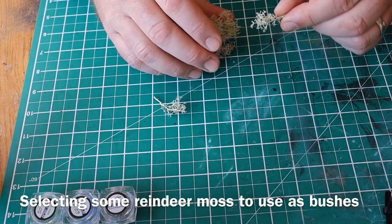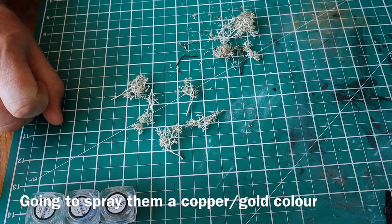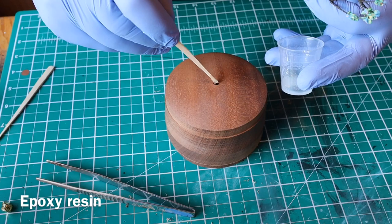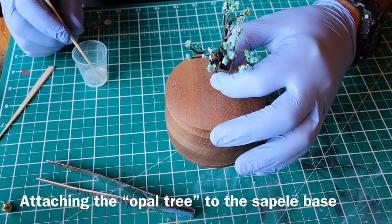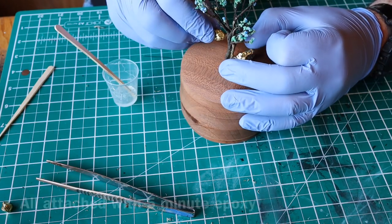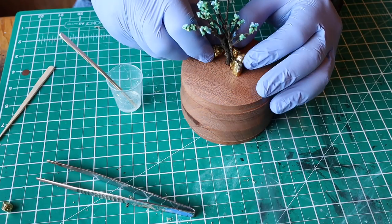I've got some lichen and I'm breaking off a few little twigs and I'm going to spray those with a copper gold spray. Just gluing in my tree — you can see the little blue bits on there as well — and I'm also gluing on my gold nuggets to make these gold rocks.